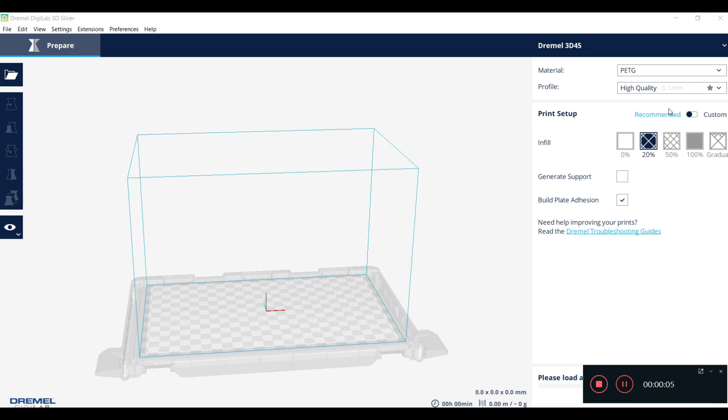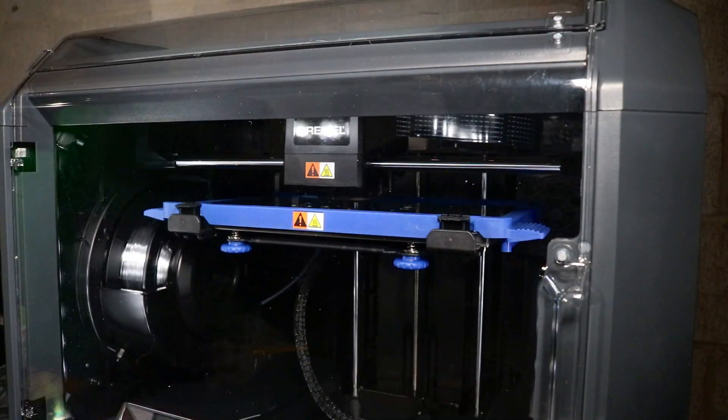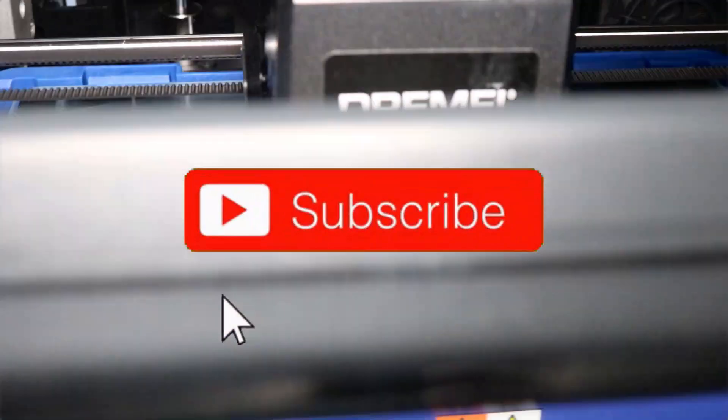While the frog is printing, let's talk about one other thing you'll need if you want to create your own files. You need to download the Dremel Digilab 3D Slicer — the instruction book and the machine itself will tell you this during setup. We'll do a complete tutorial on it, but if you want to run your own prints and designs, you have to have the Digilab 3D Slicer or another slicer program.